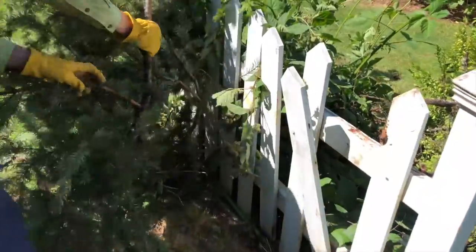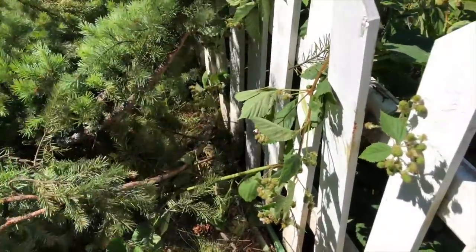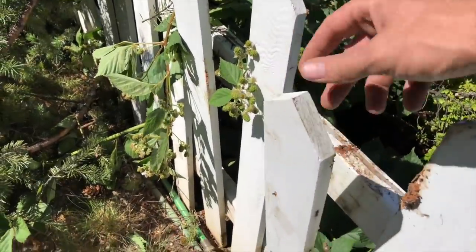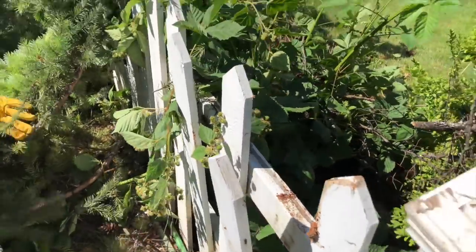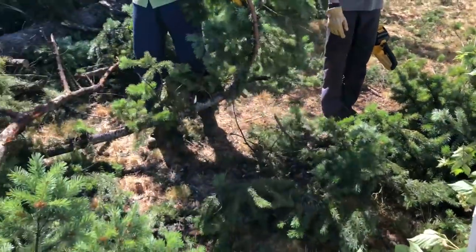All that work for naught. We knocked one picket loose, but I think that could be repaired. Two pickets fell off. Three. No, they were like that when we got here. They might have been like that.